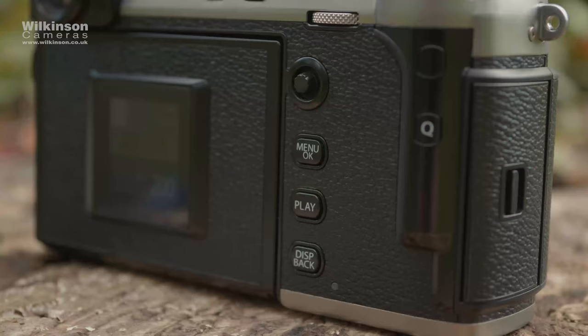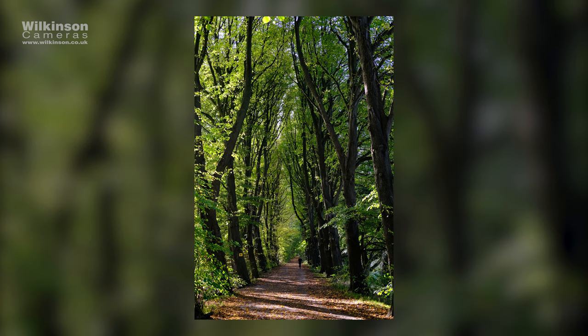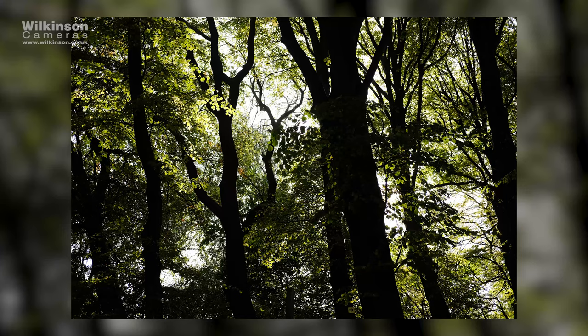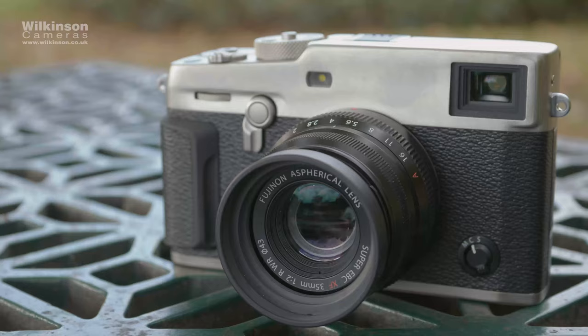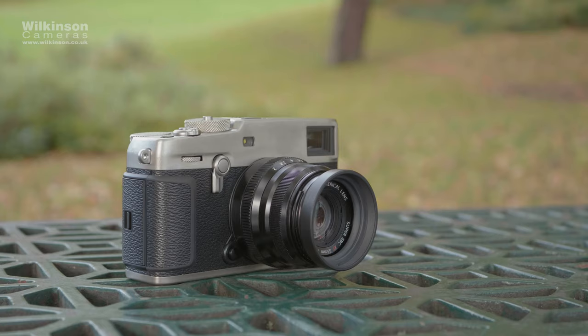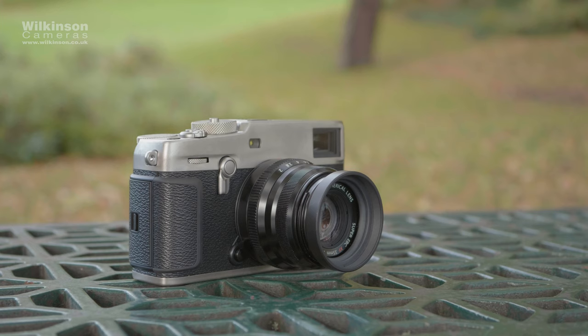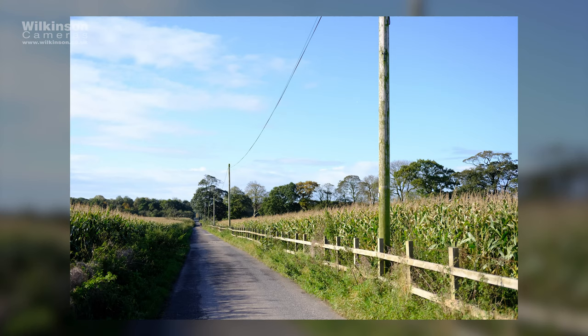Autofocus still utilises face detection AF points for fast and accurate autofocus. Combined with a reduced shutter lag, this camera feels very responsive. Fujifilm also claimed that the camera now focuses down to minus 6 EV, which is near darkness. While impressive, this camera still doesn't quite match the autofocus speed and tracking accuracy of the X-T3, but that's a camera designed for sports shooting. The X-Pro3 is capable of up to 11 frames per second in mechanical shutter and 20 frames per second in the electronic shutter, so it's got plenty of burst shooting power.